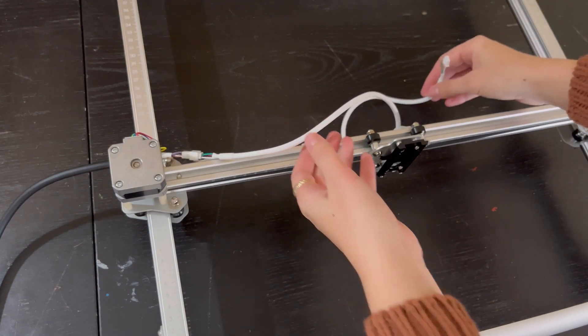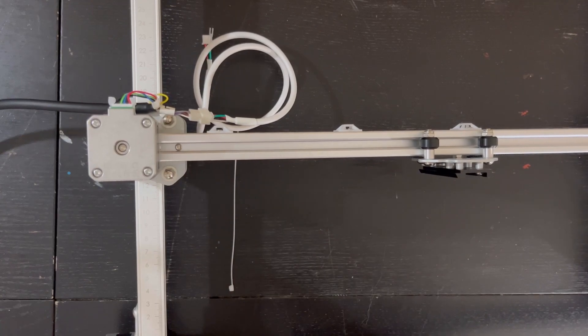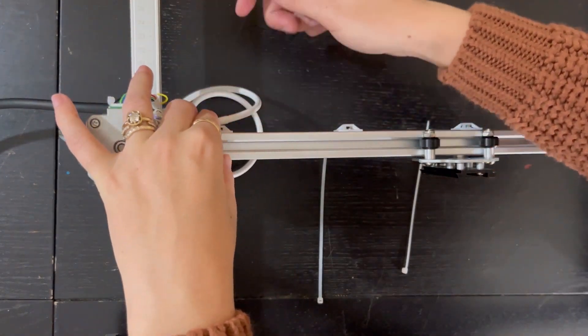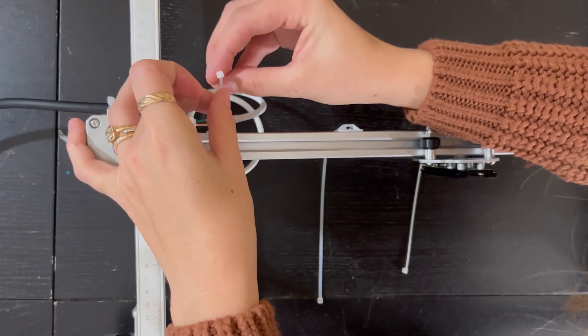Then we need to attach the white cord to the middle bar with zip ties. There are three little holes and it works out perfectly — insert the zip ties up through the holes and attach the cord that way.